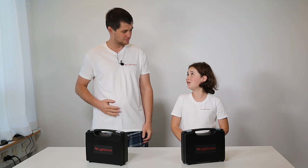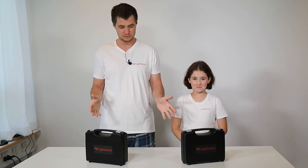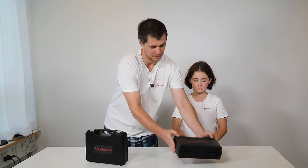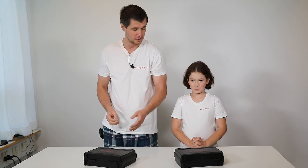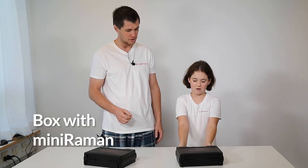Hello Sofia. Hello Alexey. Today with Sofia we will introduce you to our Miniraman spectrometers. We will unpack them and show all accessories they contain and how to attach them to Miniraman. Sofia, could you please help me to open the first box with the Miniraman?